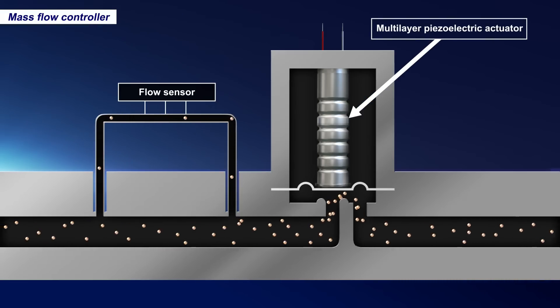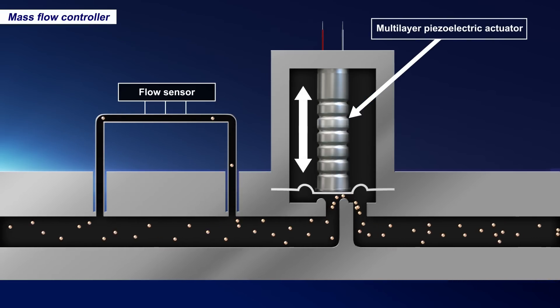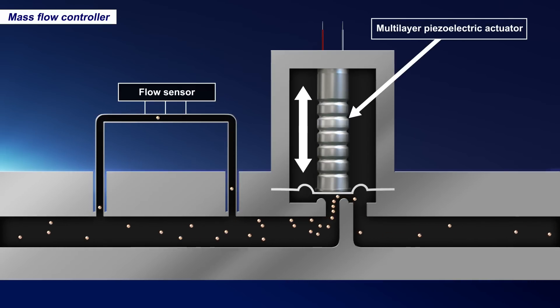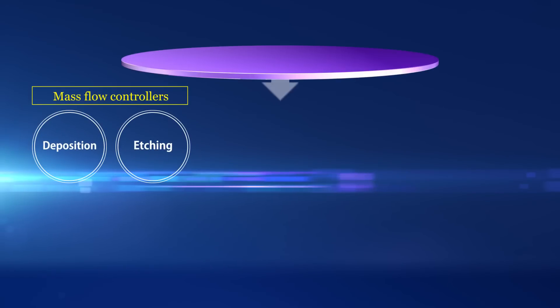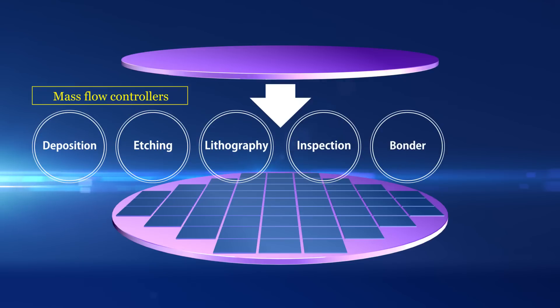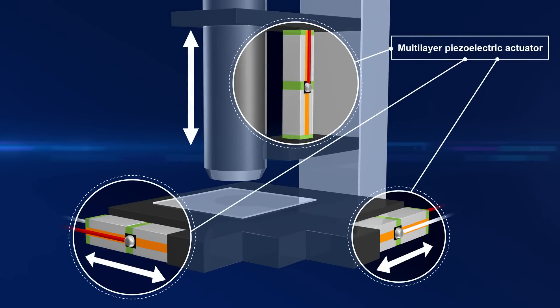For deposition equipment and etching equipment used in semiconductor manufacturing, multi-layer piezoelectric actuators serve as fine control valves for opening and closing gas channels. These actuators provide ultra-precise gas flow control in mass flow controllers. In addition, they are also used for pressure control and positioning in lithography processes, inspection devices, bonders, and other processes.